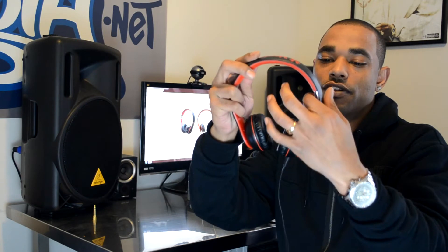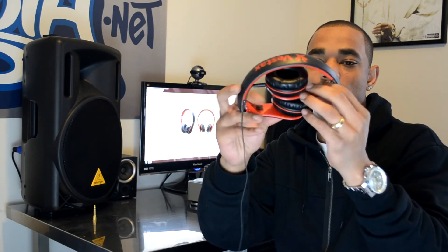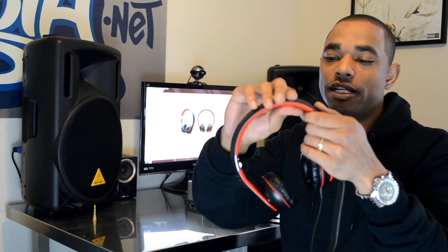Moving up from the ear cup to the hinge — again, they fold down for a smaller form factor. Moving further up to the headband: underneath there's no padding, which is one of my gripes. After about 20 to 30 minutes of use you will get discomfort or pain where the headband contacts the top of your head. The gripping force is also pretty tight, so I found myself having to take them off for a rest because I was at the mercy of the clamping pressure after 20 to 30 minutes.